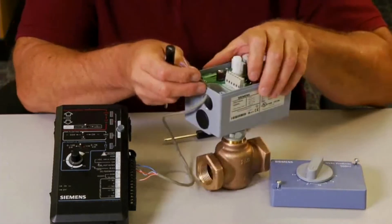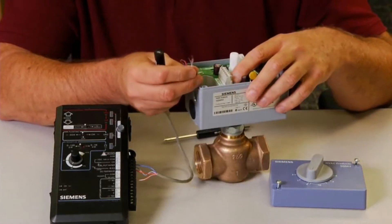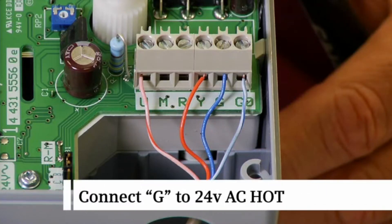For a 0 to 10 VDC control signal, we will need to terminate four wires to the terminal block. Connect G to the 24-volt AC hot terminal.